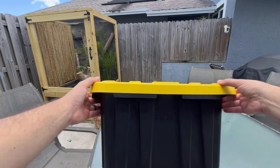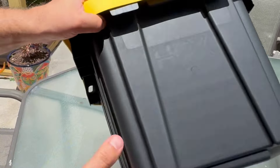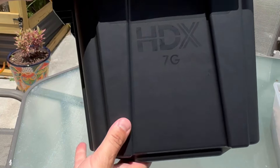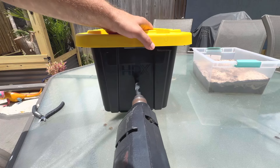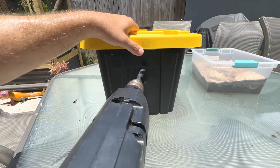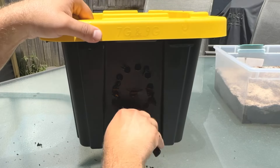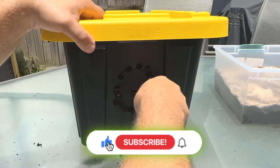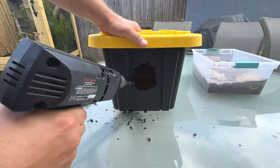We're going to make the substrate level a little deeper. Let's get this junk out of the way — we're going to cut a hole right here so the lizard can get in and out and feel secure while she's laying eggs.